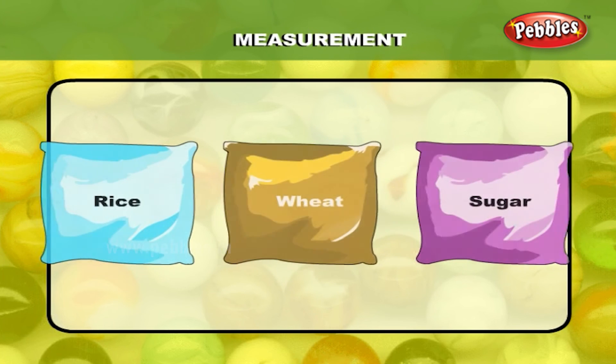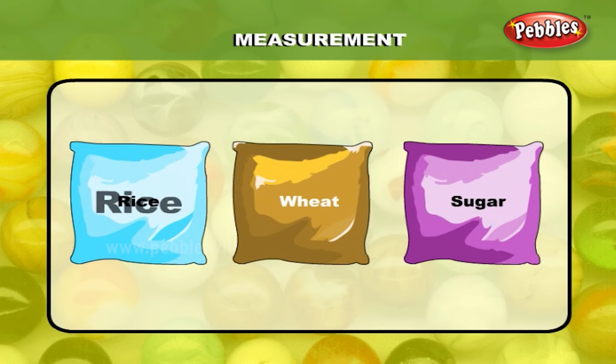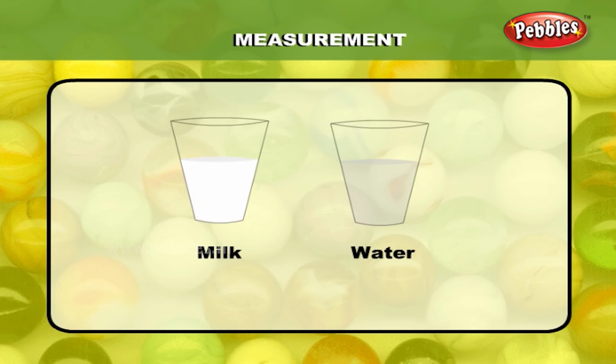These weights are used for products like rice, wheat, and sugar also. Other liquid items like milk or water are measured in liters.